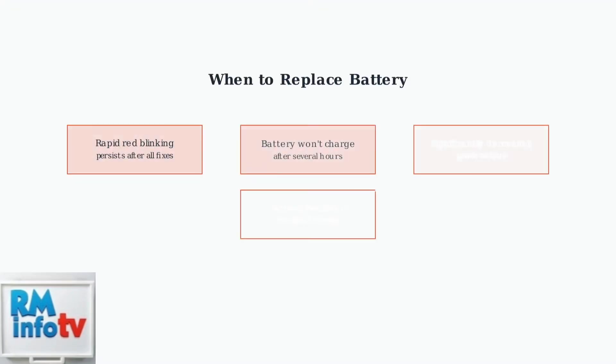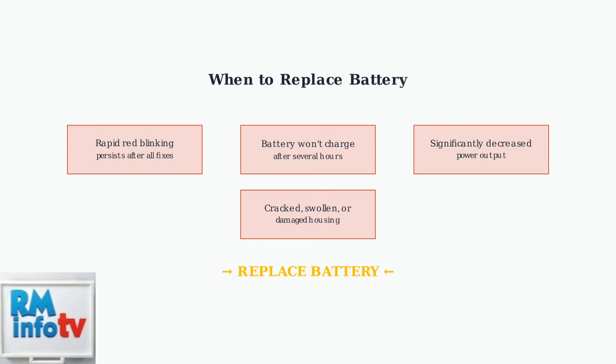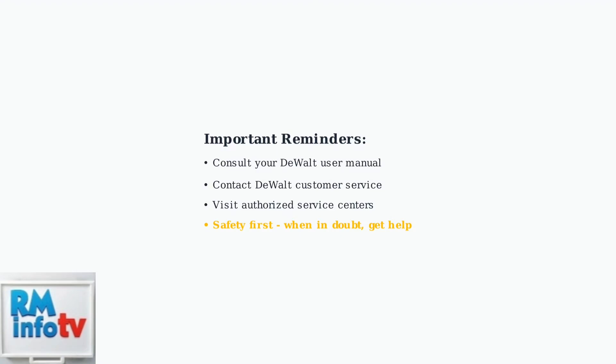If all troubleshooting fails, it's time to replace the battery. Replace it if the rapid red blinking persists, it won't charge after hours, power has significantly decreased, or the housing shows physical damage. Always consult your DeWalt charger's user manual for specific fault codes and troubleshooting procedures.